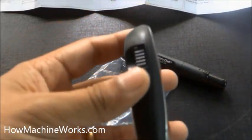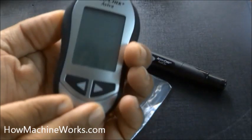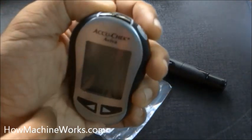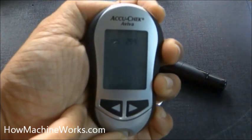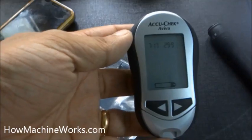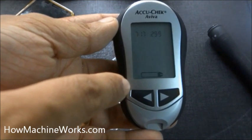Now that's the meter — the active check meter. The chip is already inserted. Now switch on the meter; on the top right corner we have the power switch. Just press it to start the active check meter. Now we need to set the time and date by clicking the arrow buttons at the bottom. Once the time is set, it shows a symbol indicating it is asking for the test strip.